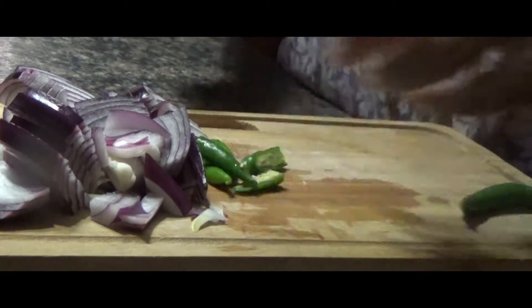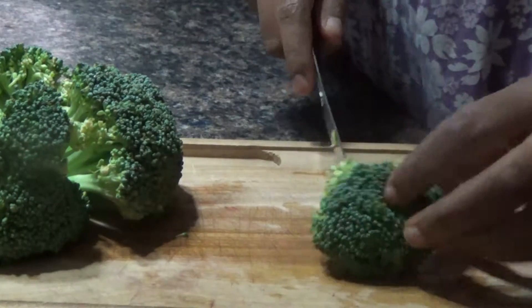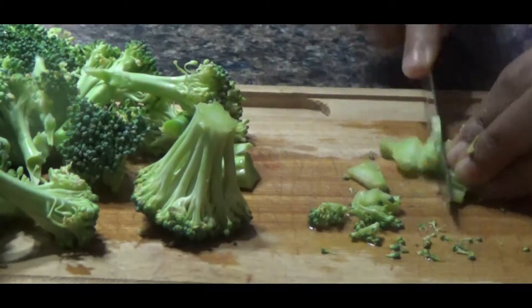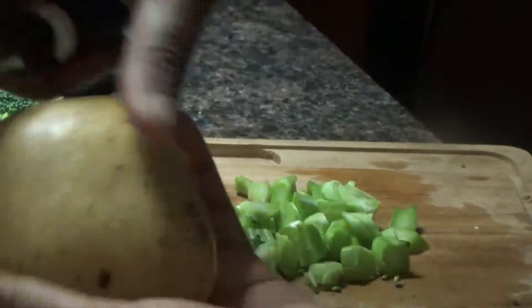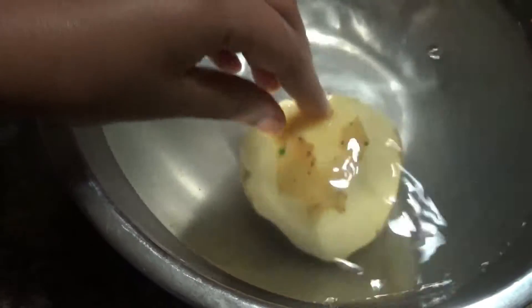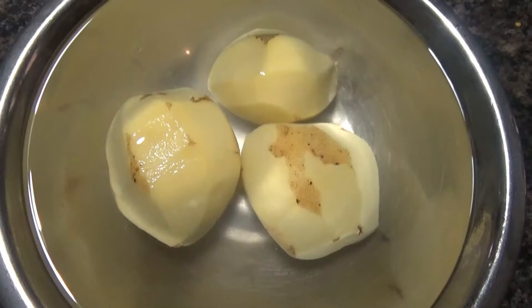Chop the onions and green chillies. Then break the broccoli into small florets, and if the florets are still large you can cut them further into smaller florets as you wish. I'm also going to chop the stems of the broccoli.